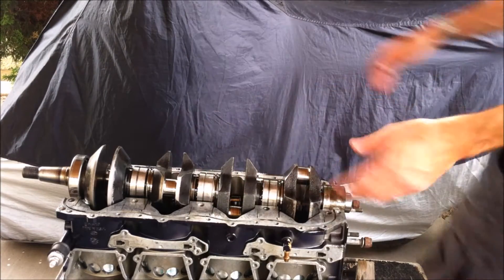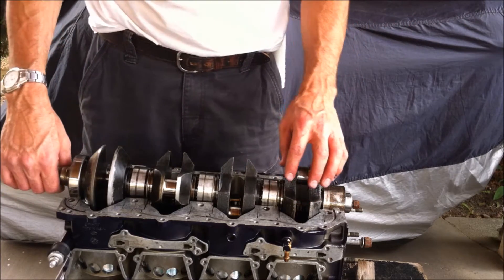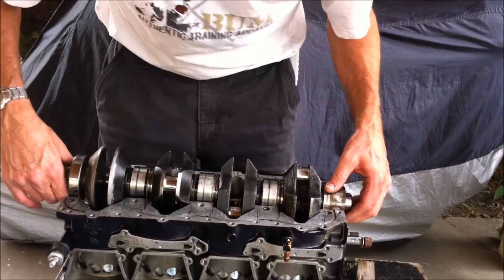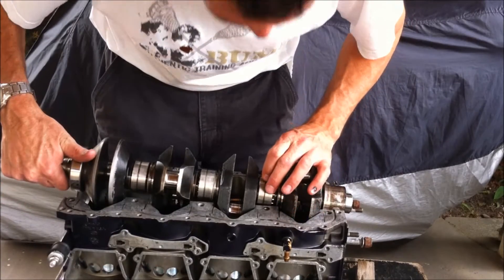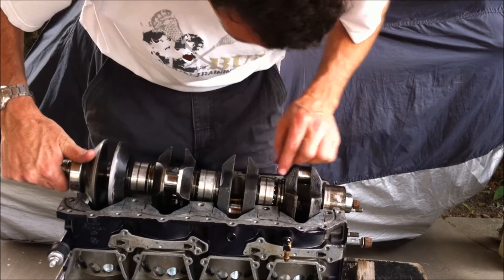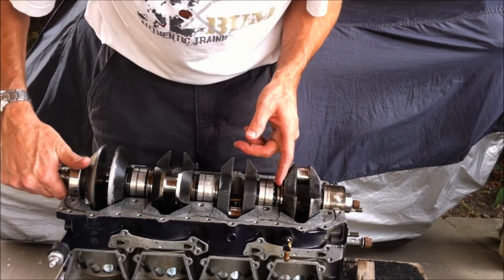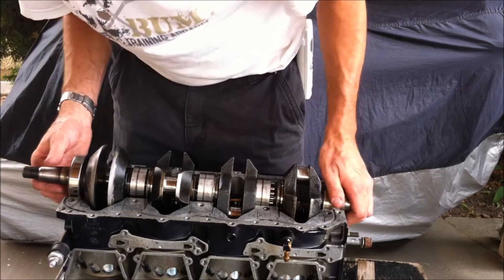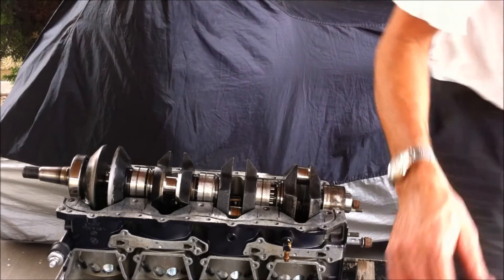I've got the Loctite in here. I've tipped it on its side for ease of installation. I'm lining things up, fitting the holes like I said — the seal bearings are going to pop into place as I fit it down.